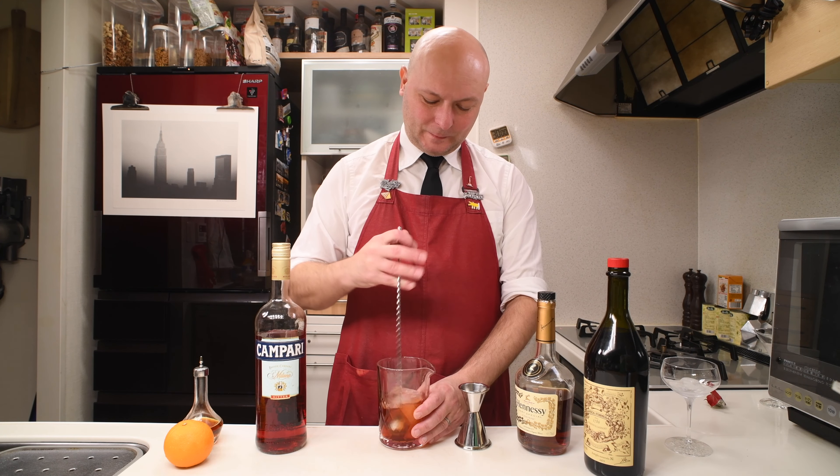In some ways it's closer to a Boulevardier than to a Negroni, as we use an aged spirit in oak. Of course, the Boulevardier is just like a Negroni but instead of gin it has bourbon.